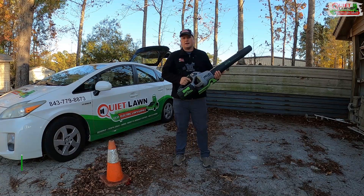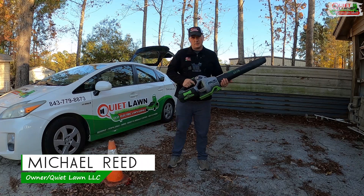Hey guys, this is Michael with Quiet Lawn. I own an all-electric lawn service. We've been in business for about five years using nothing but battery-powered equipment.